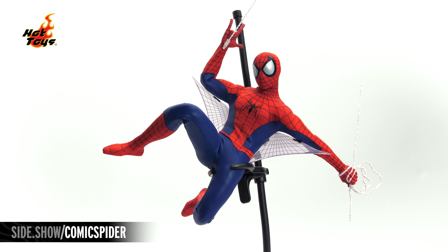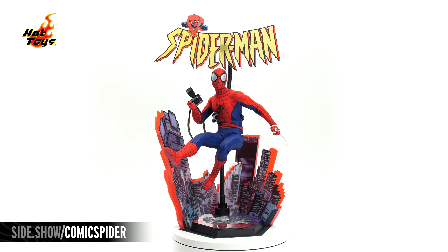Hello and welcome to Sideshow's First Look. Today, the Amazing Spider-Man 1/6-scale figure by Hot Toys from their Comic Masterpiece series.